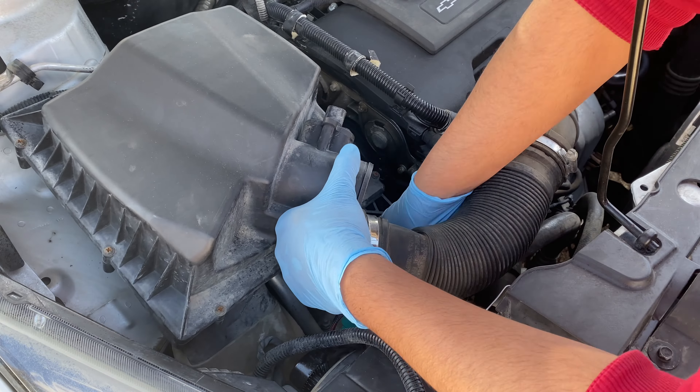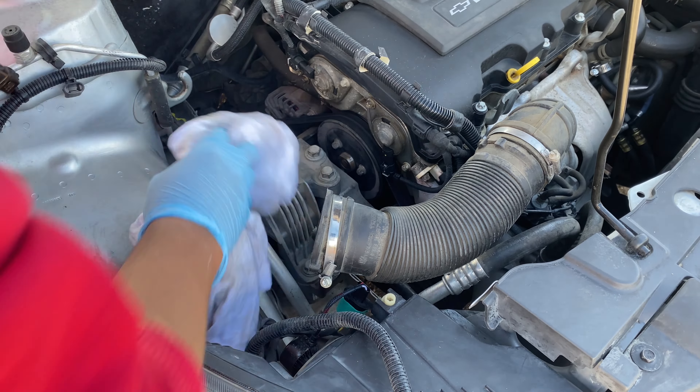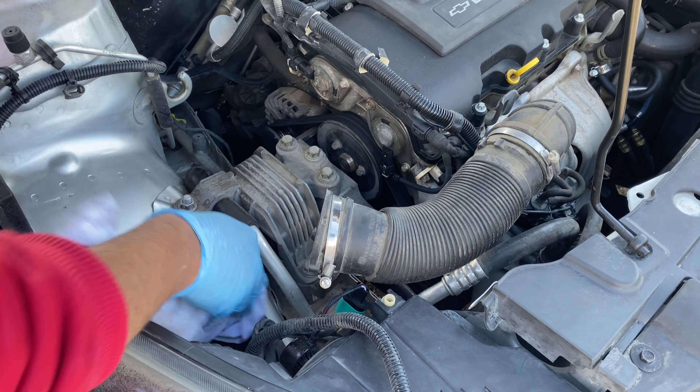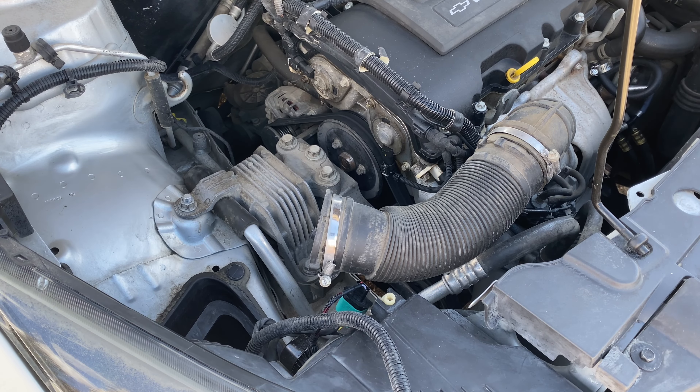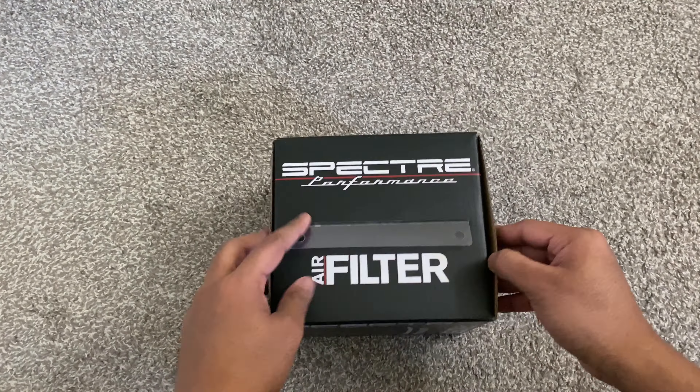Make sure to remove the vacuum hose and wiggle the filter housing bushes. I always like to give a quick sweep wherever I see dirt, just as a personal preference. Now let's unbox the new cold air intake — this is a Spectre cold air intake.